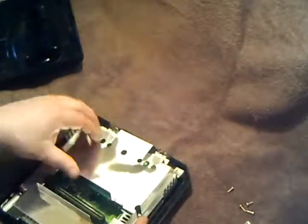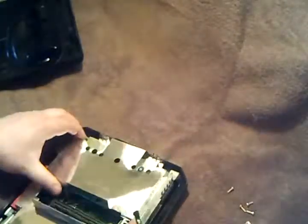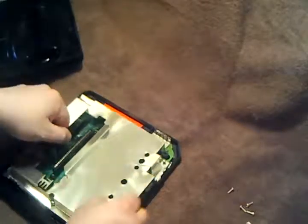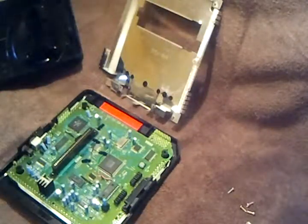Looks like it's been bent here actually. This should just pop — one more — and it should just pop right up. There you go. Now the heat sink's out, all the screws are out. Beautiful.